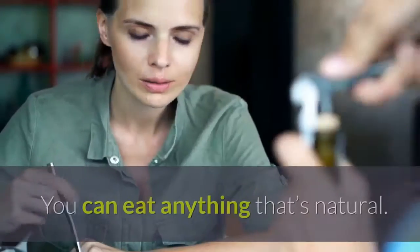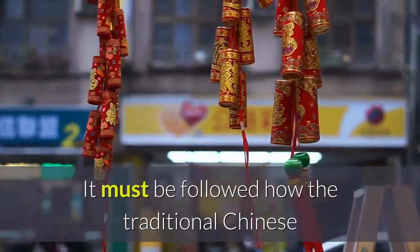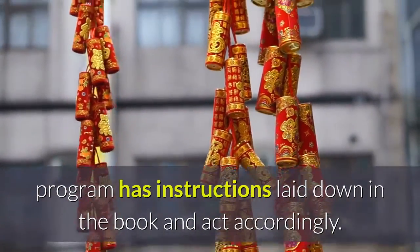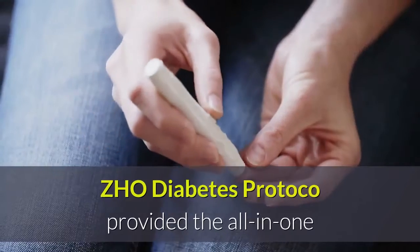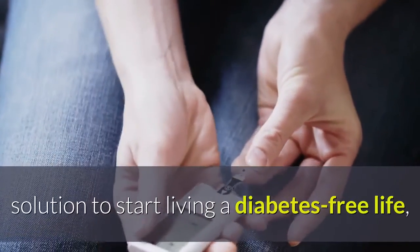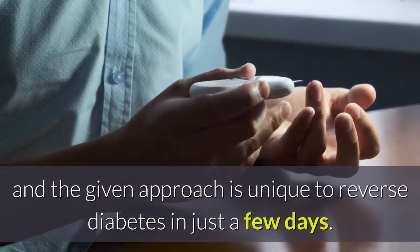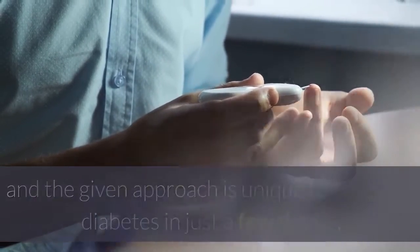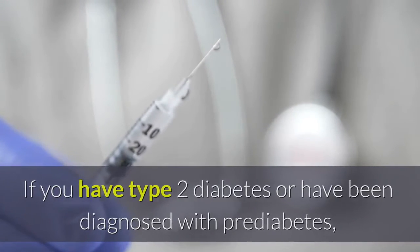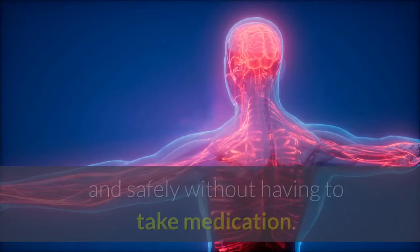What do you eat? You can eat anything that's natural, following how the traditional Chinese program has instructions laid down in the book. ZHO Diabetes Protocol provides an all-in-one solution to start living a diabetes-free life, with a unique approach to reverse diabetes in just a few days — whether you have type 2 diabetes or have been diagnosed with prediabetes.